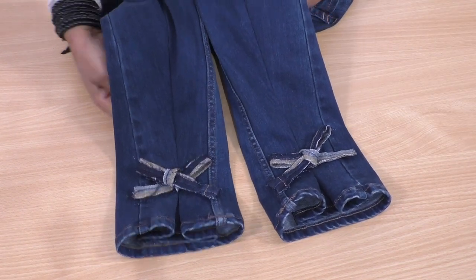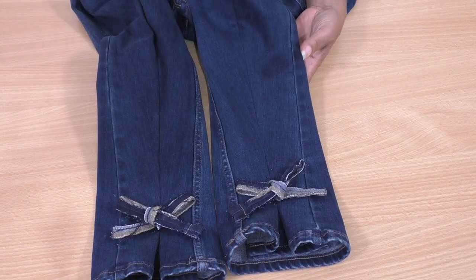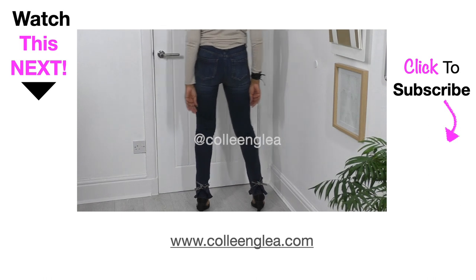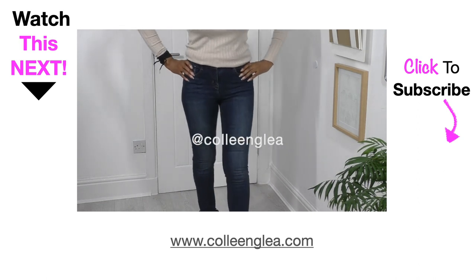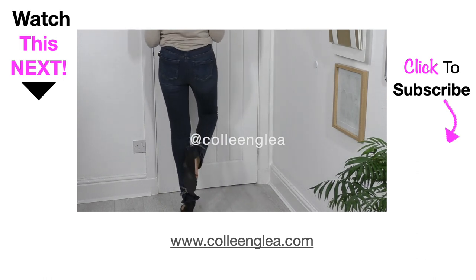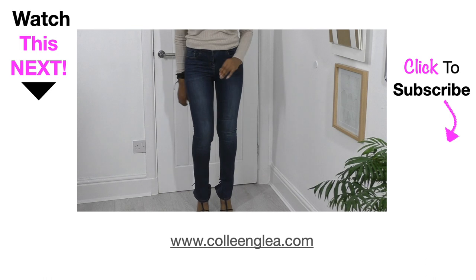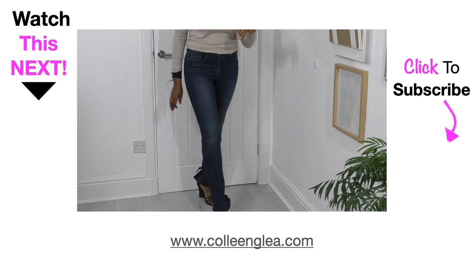The bows are now in place and I'm ready to try them on — I'm so excited! They are gorgeous. My designer skinny jeans — they're so cute! I am so happy with the results of these skinny jeans.